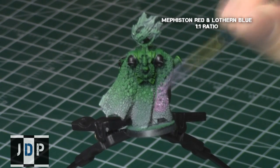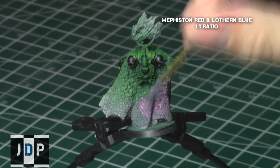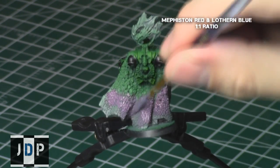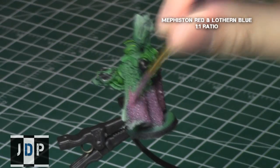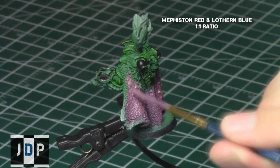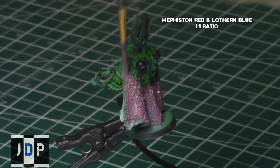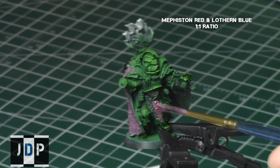Then I started on the purple areas of the cape, mixing a 1-to-1 ratio of Mephiston Red and Lothurn Blue to create a great foundation colour for the cape areas. When applying this coat, I recommend watering it down a little with Lahmian Medium thinner to ensure nice coverage without obscuring details when dry. I also painted the end part of his loincloth on his armour with the same Mephiston Red and Lothurn Blue mix.